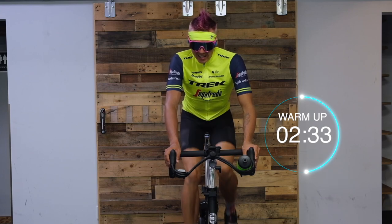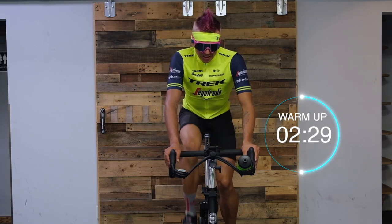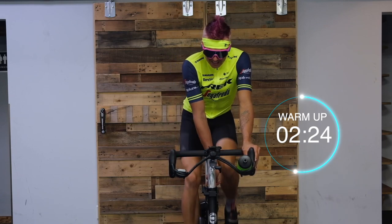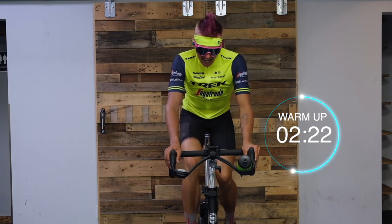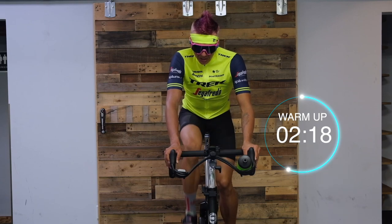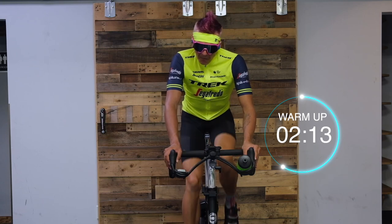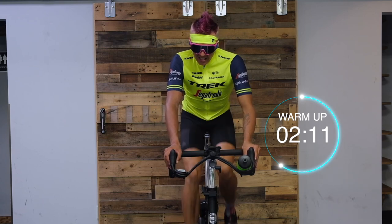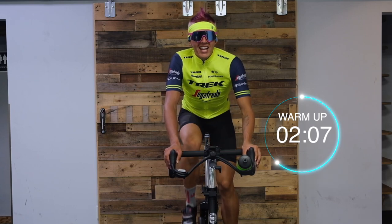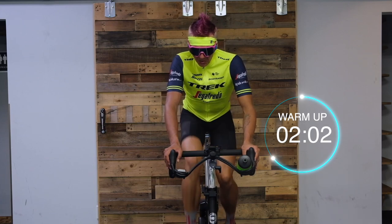We're about halfway through the warm-up. If you want to spice it up, throw a little more tension in — just a little bit — keeping that cadence nice and steady at 85 to 95. Feel free to add a couple of small speed increases if you want. It should feel like riding outside on a nice flat country road. This is the easy part — warm-up is great.